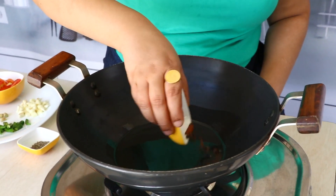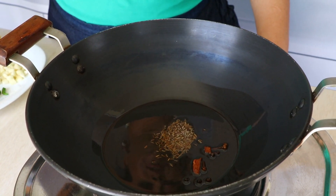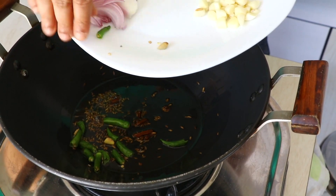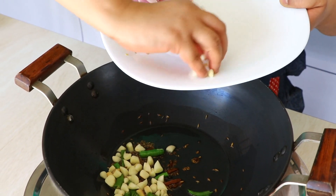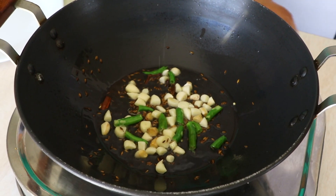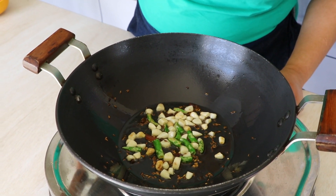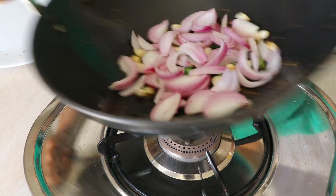In a kadai I've already added some oil and I'm going to add our dried spices along with some jeera and wait till the jeera starts sizzling. The jeera has started sizzling — now it's time for us to add the green chilies, the ginger, and the garlic. Now it's time for us to add the onions and stir that around as well.